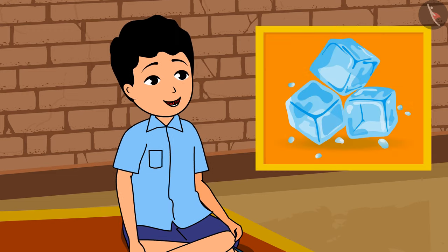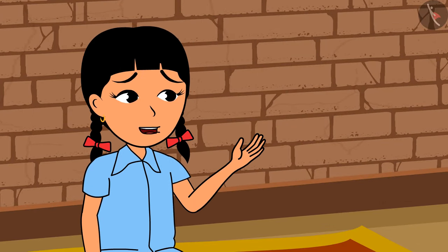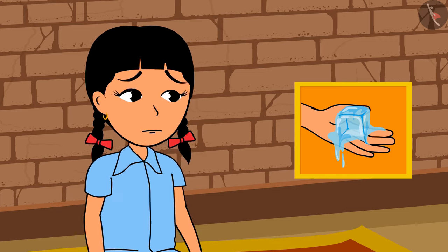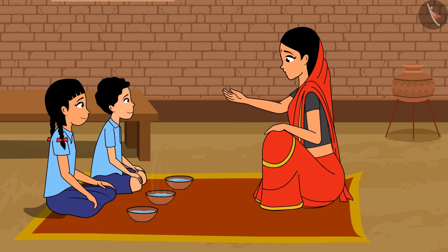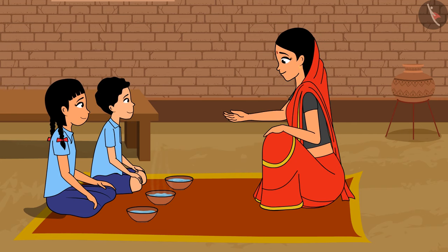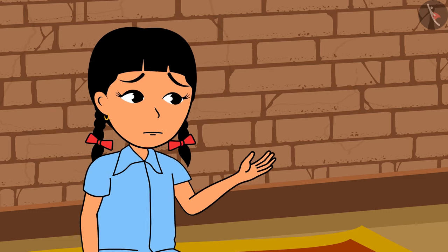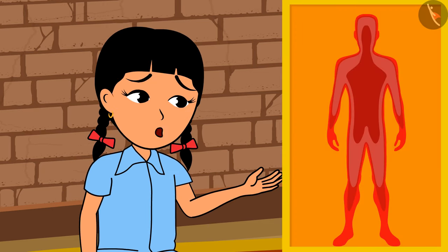'Yes, like ice! Ice is so cold — if we try and hold it in our hands, our hands become numb and the ice begins to melt in some time.' 'Can you think why, Rama?' 'Because the heat from the atmosphere or our body melts it.' So it means that to find out the intensity of hotness or coldness of a body, we cannot only rely on our sense of touch.